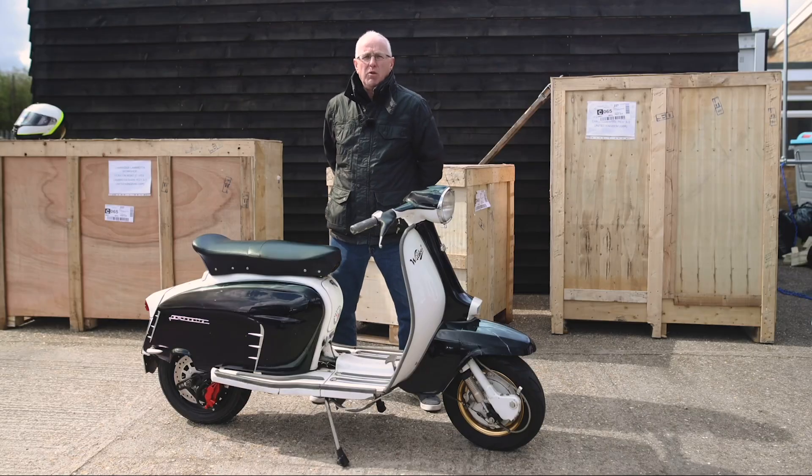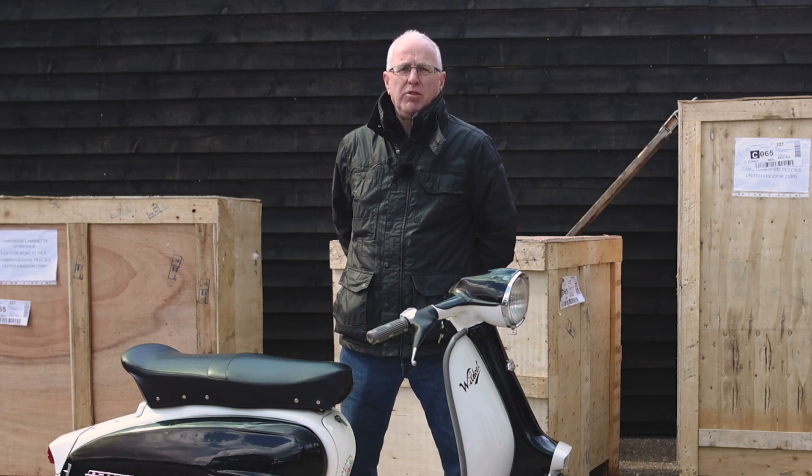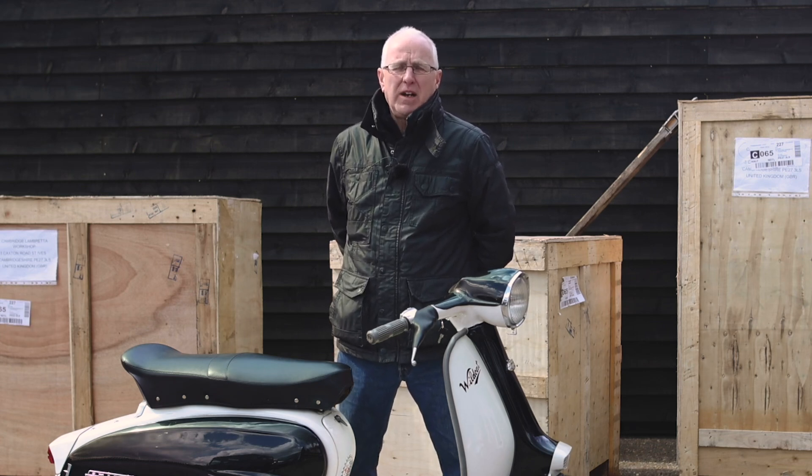These are available for immediate delivery. We've already had a number of people take delivery of them. The price is £3,500 and they're available through either myself or through Cambridge Lambretta.